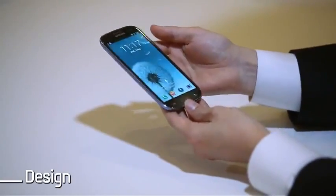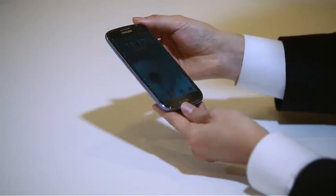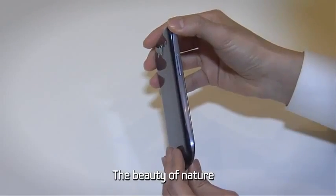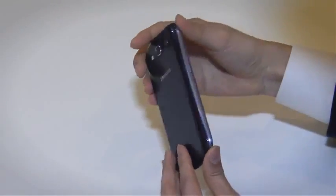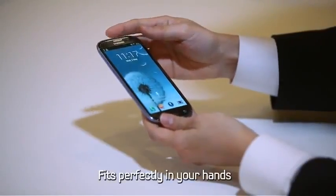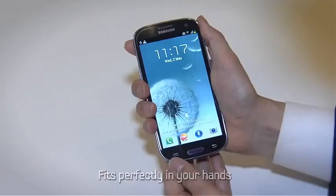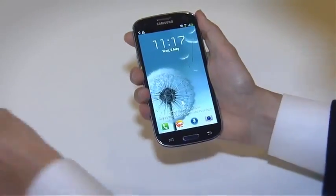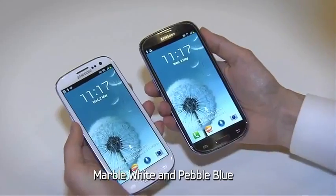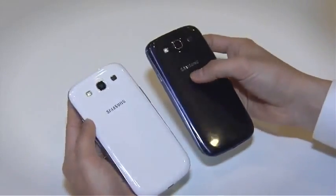Let's start with design. Samsung Galaxy S3 mimics the beauty of nature and recreates the natural curves of leaves and pebbles. Despite its large 4.8-inch screen, it manages to fit perfectly in your hands. The Galaxy S3 will come in two colors, marble white and pebble blue. Each color makes a unique natural statement of its own.